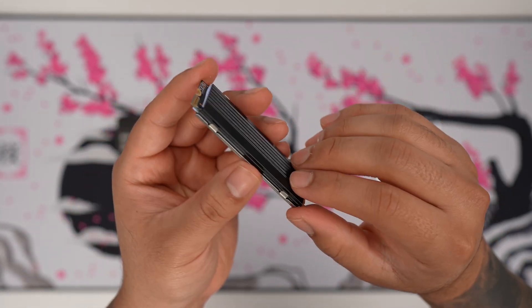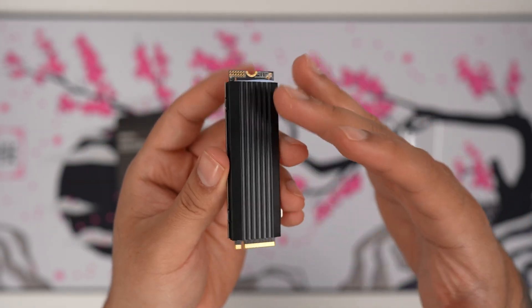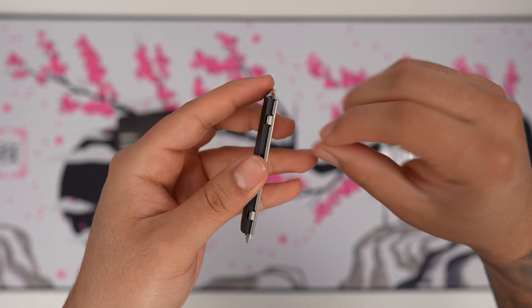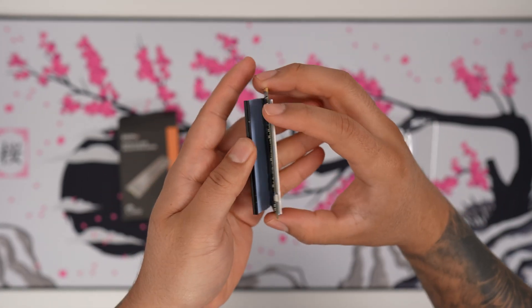I'm going to install this on my motherboard so I don't really need the heat sink, but I love the fact that they give you this alternative installation option in case you're using it for your console or straight to your motherboard. Of course if you want to remove it, there are some tabs here that you can just push out and off it comes.